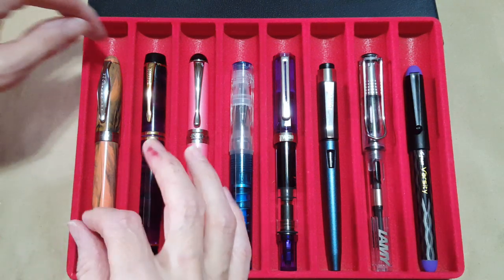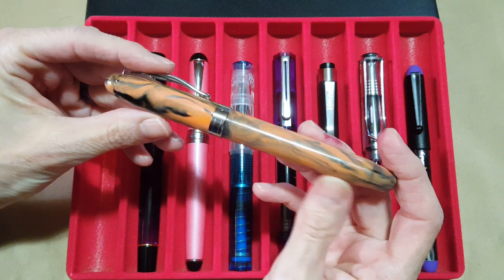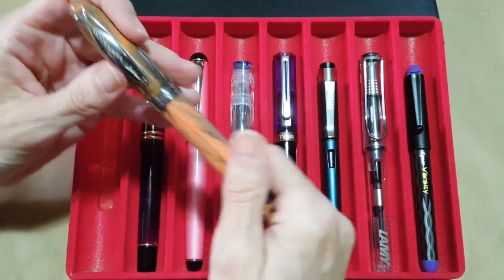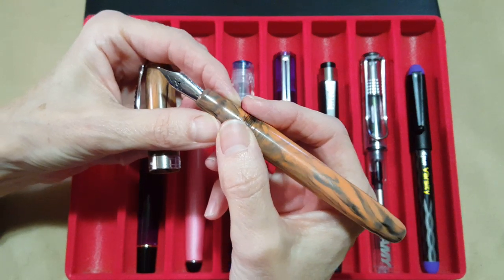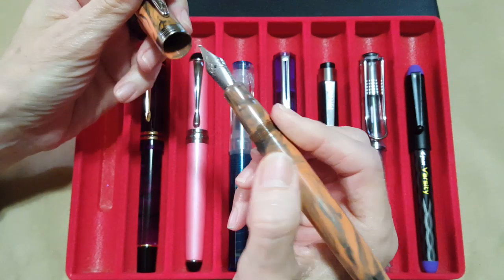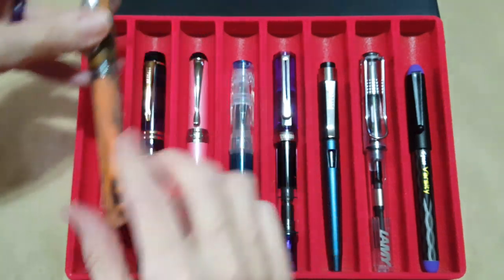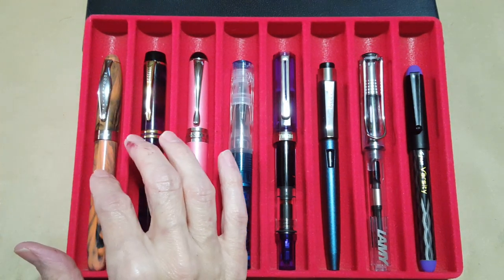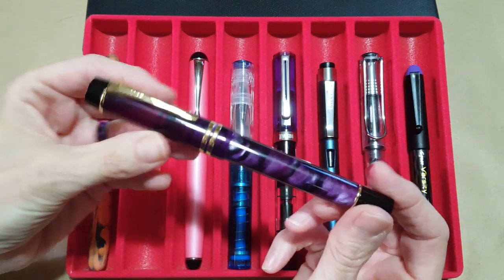The first pen is a Noodler's Ahab — I think this is called the Cherokee finish, but I'll look that up before I publish. I don't have the best luck with the flex nib that comes on it, so I've put a YOWO broad nib on it. I know it's a super comfortable writer and I want to use it even while I'm still working on writing with the original nib.